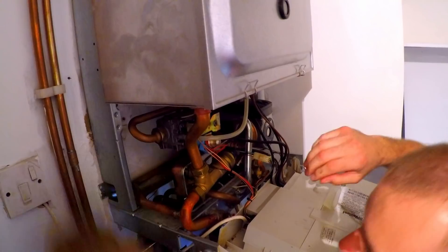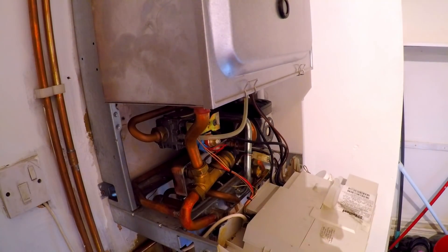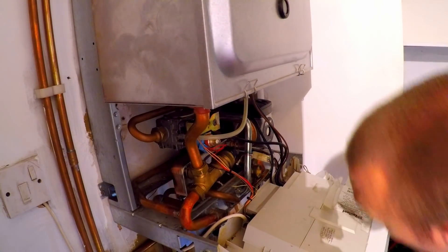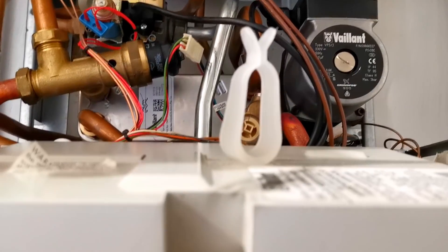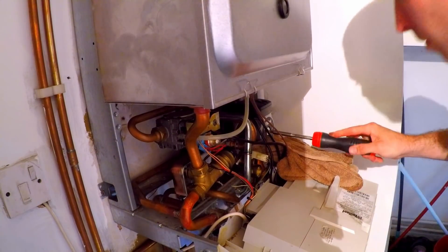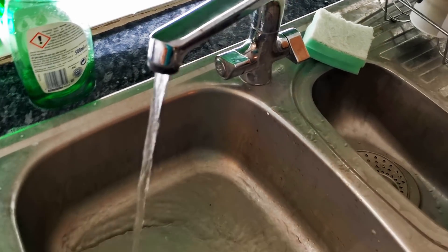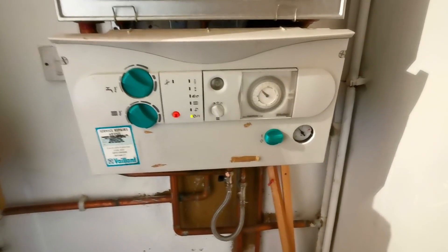I'm going to do the mains first — check and test the mains. That's the mains on, nothing catastrophic has happened, so now we'll get some water in there. One and a half bar in there. Nothing appears to be leaking. We're just venting the boiler — a lot of air. The pump's still a bit airy but the boiler is remaining lit and providing hot water.